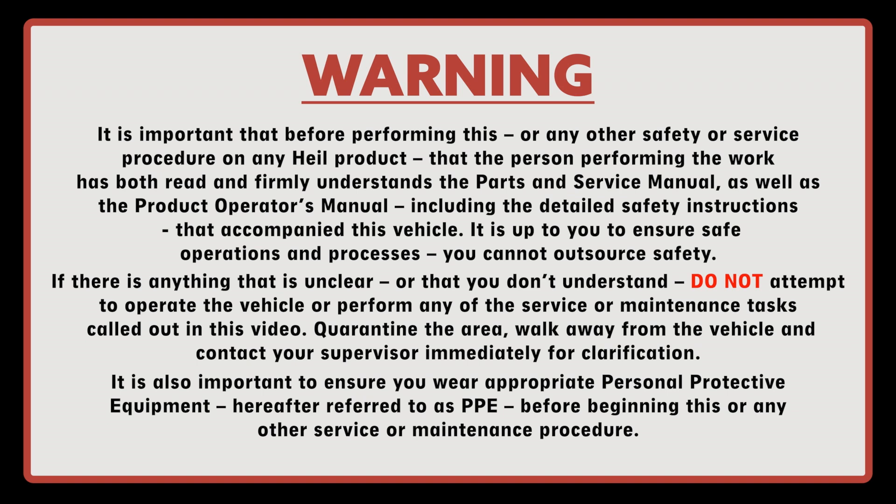It's up to you to ensure safe operations and processes. You cannot outsource safety. If there is anything that's unclear or that you don't understand, do not attempt to operate the vehicle or perform any of the service or maintenance tasks called out in this video. Quarantine the area, walk away from the vehicle, and contact your supervisor immediately for clarification.